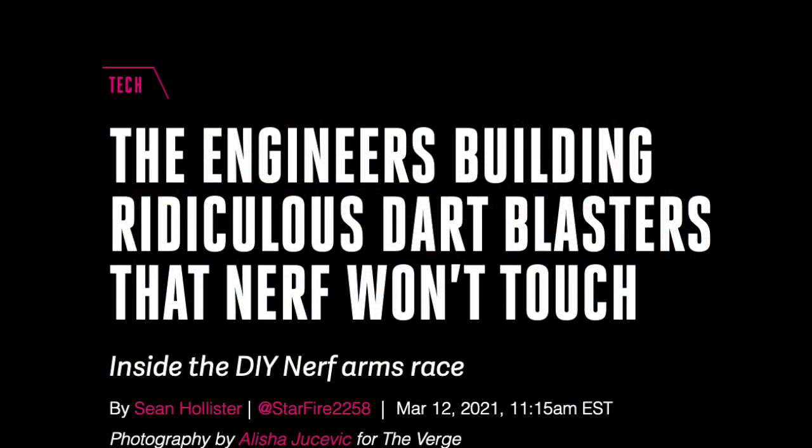Last but not least, we have the Verge magazine, which has actually made an entire article in the tech section about all of the different blasters made by Out of Darts and Captain Slug. I would definitely recommend checking this out — I'm not going to read the whole article in a video — but it is quite interesting and hopefully will bring some publicity into the hobby.